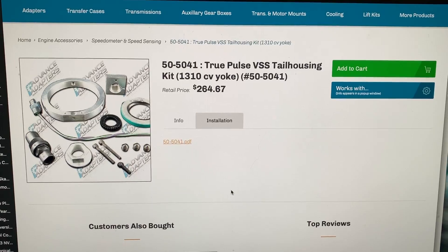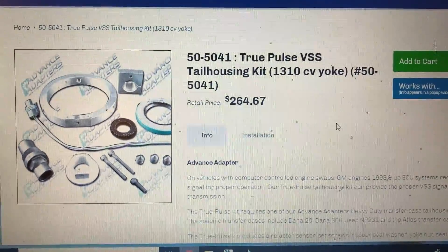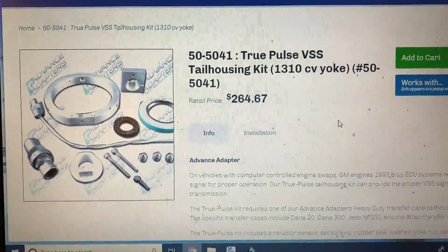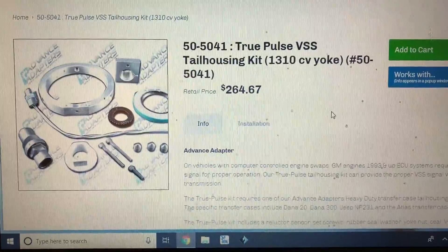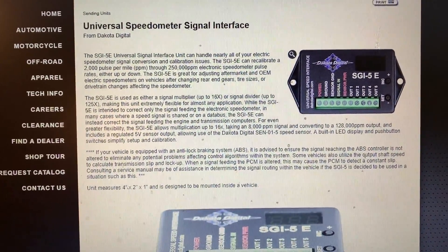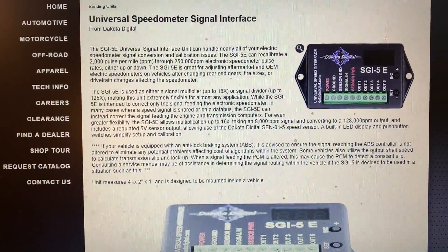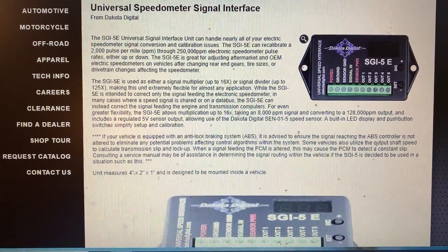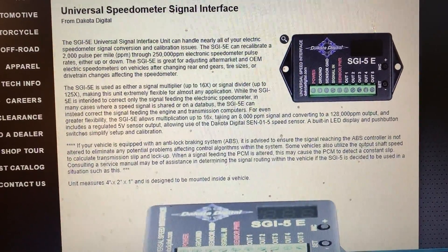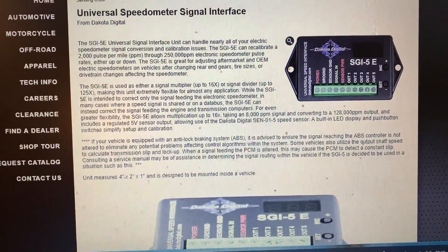I found what I'm looking for. Originally I ordered a kit from Advanced Adapters — that would've been a pretty good solution — but they're out of stock for the next three months so I canceled the order and picked up something else that'll do the same job for a lot cheaper. I talked to Jeff Brown at Novak Conversions about the 231C and 231J transfer cases. This unit will take the signal from the Jeep VSS, convert it to the signal needed for the LS computer, and allow the transmission to work properly.